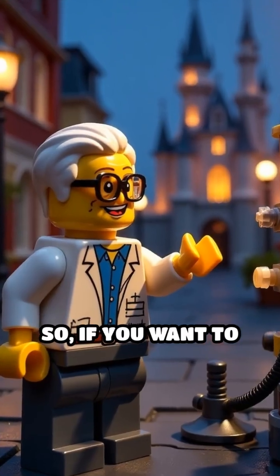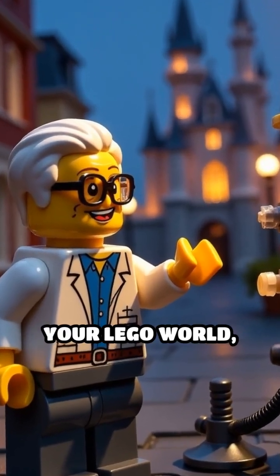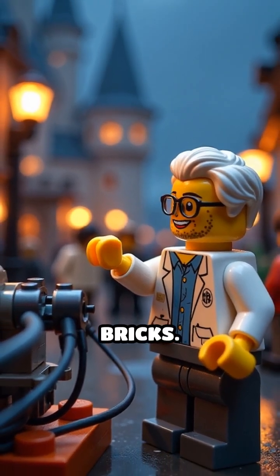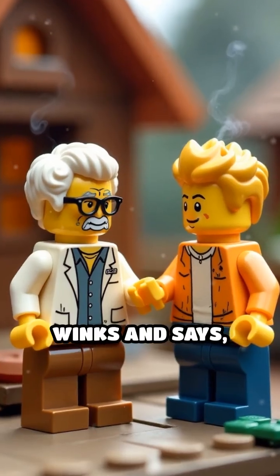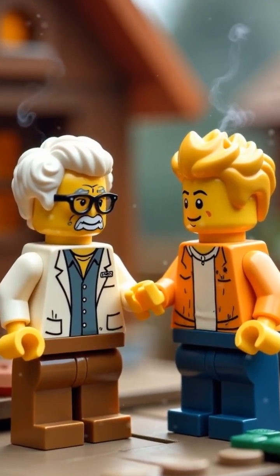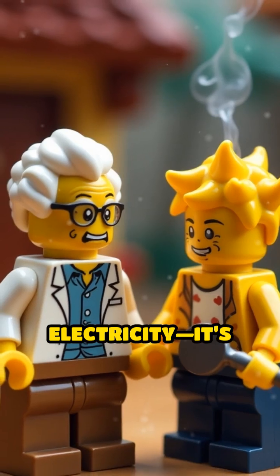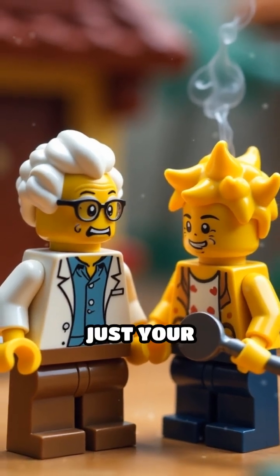So, if you want to electrify your Lego world, stick to wires and metal, not regular bricks. Professor Brick winks and says: and remember, if your Lego house catches fire, it's not electricity — it's probably just your imagination. Or maybe Sparky's cooking skills.